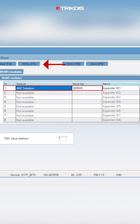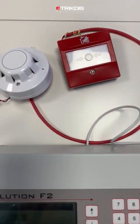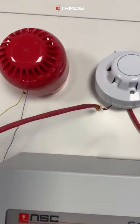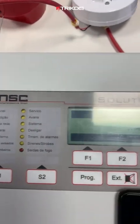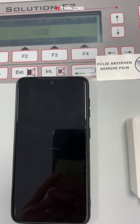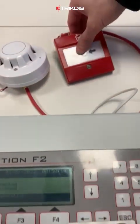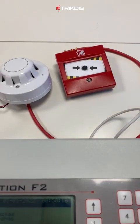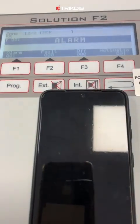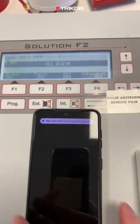Don't forget to save the settings by clicking the right button. Now let's demonstrate how the system works with the Protegus 2 smart application. Activating the alarm by pressing the fire emergency button — you'll receive push notifications and a distinct alarm sound on your phone via the Protegus 2 app.